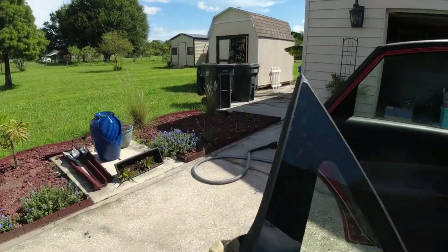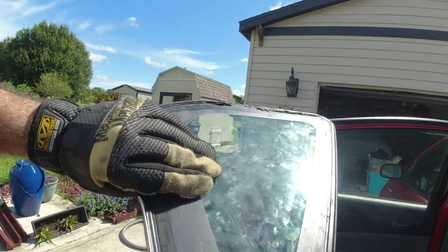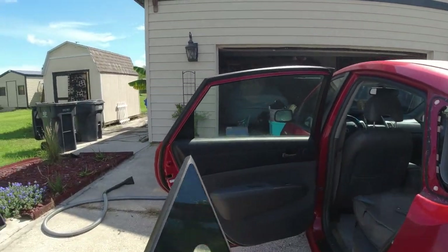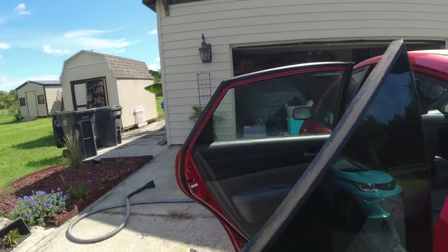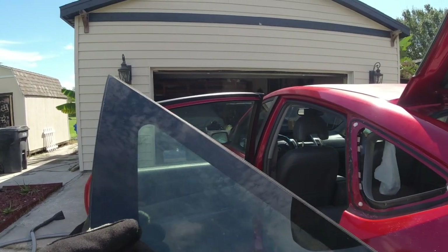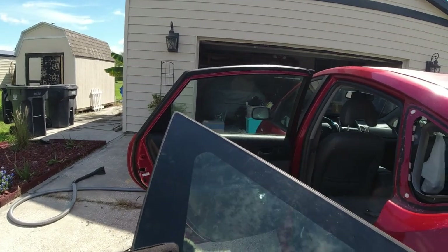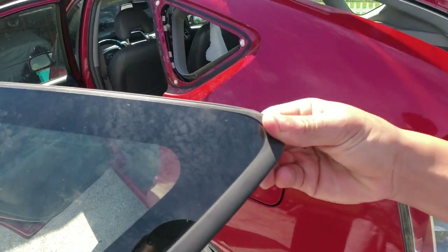It's the same window — the trim piece is just different, so they make one window for the back and put different trim pieces on. I noticed that the other day — why does it say Toyota backwards? That's how they save money, they only make one window. Makes sense. This trim piece — maybe it's just stuck on the glass, we could try taking it off the old one. Oh yeah, it's just stuck on.